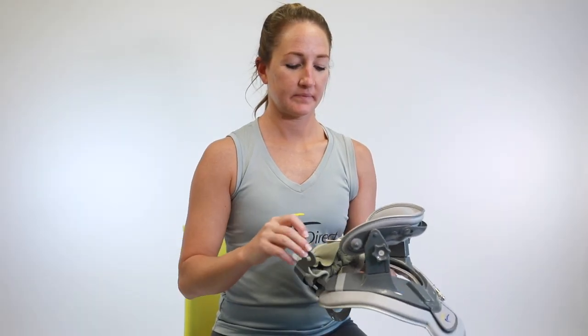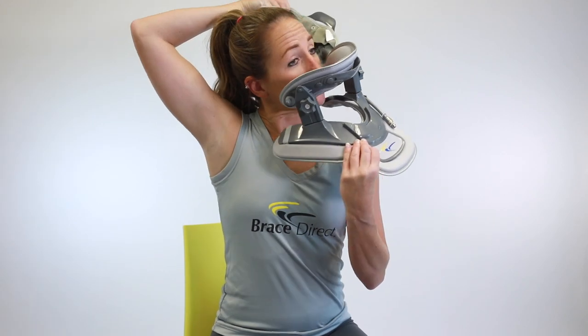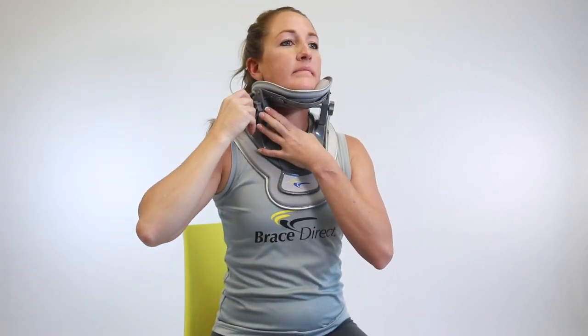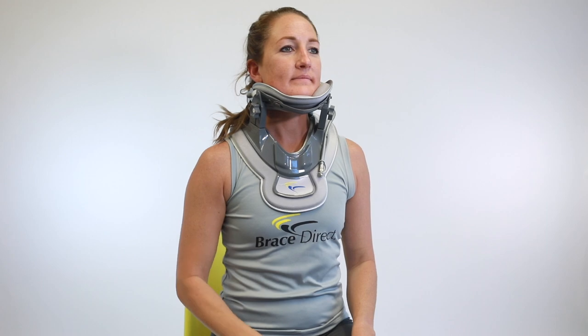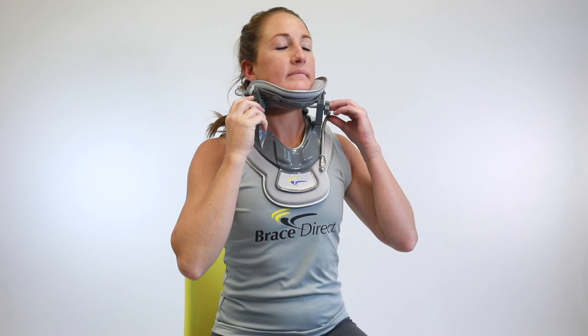Release the pull tab pin and open the collar. Insert the head with the chin slightly raised and centered. Fix the pull tab to the knob to secure the collar. Turn the back knob clockwise to your comfort level.